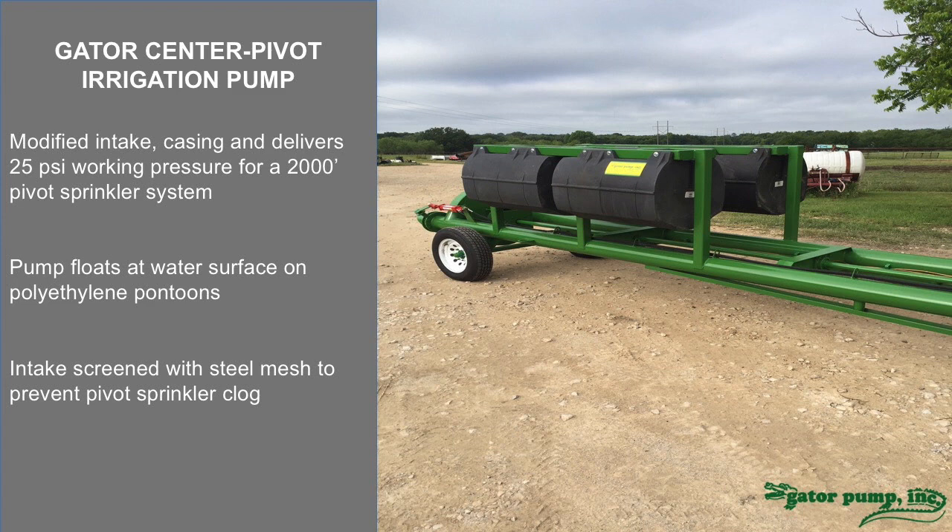This is a very flexible design and an easy way to get pump pressure to the system when a well is not available. In certain parts of the country or the world, as water levels drop and water tables drop, certain pumps aren't as efficient down the well anymore — they need a deeper well or access to deeper water. This takes care of that requirement if surface water is available.